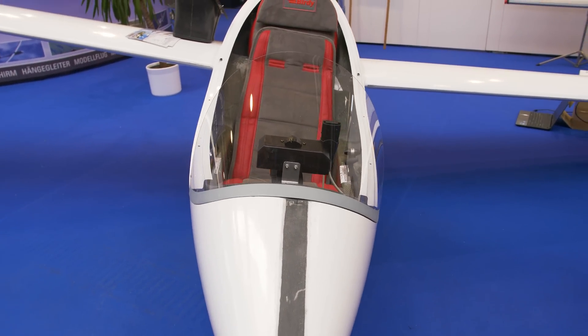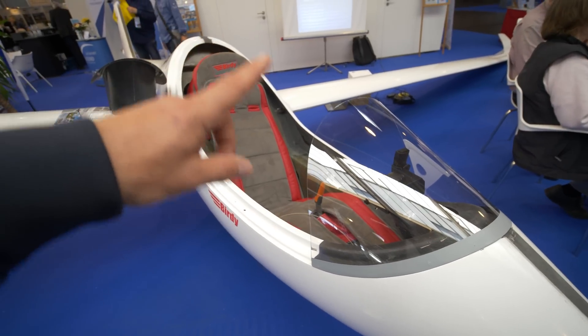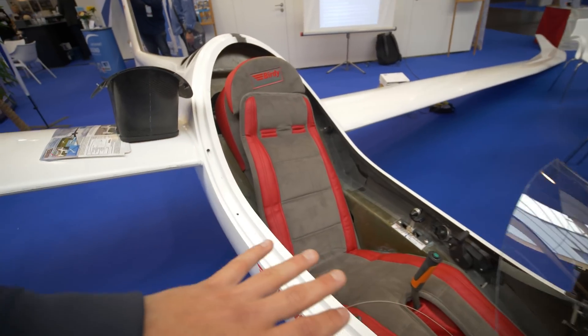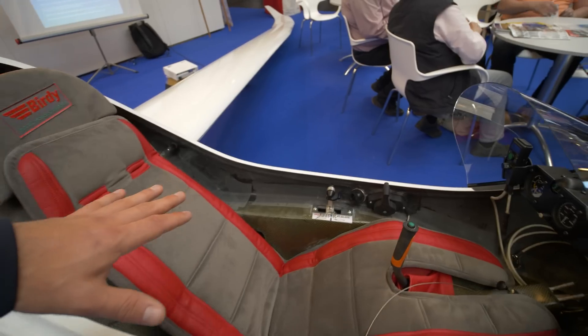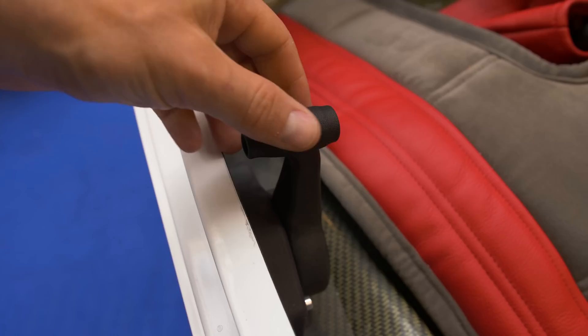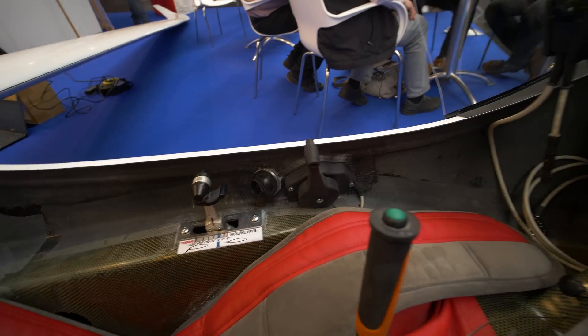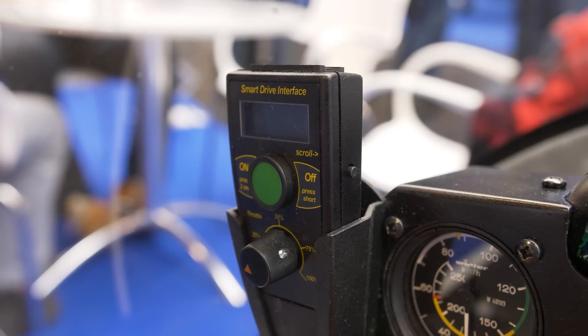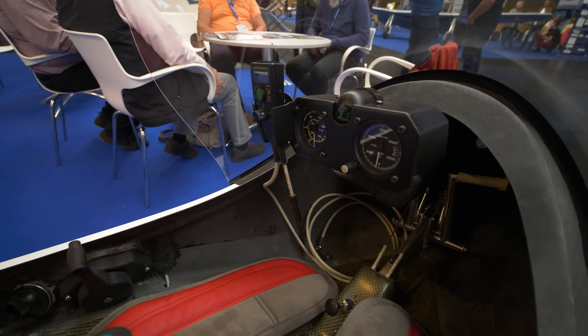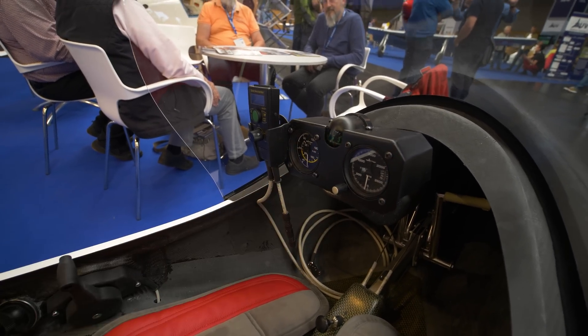This glider has an open canopy at the moment, but there's a closed canopy available as well — that's a great option for hot summer days. There you have the flap lever, which is for power, and there's only a minimalistic instrument setup: a speed indicator and an altimeter, and even a small compass is in there.